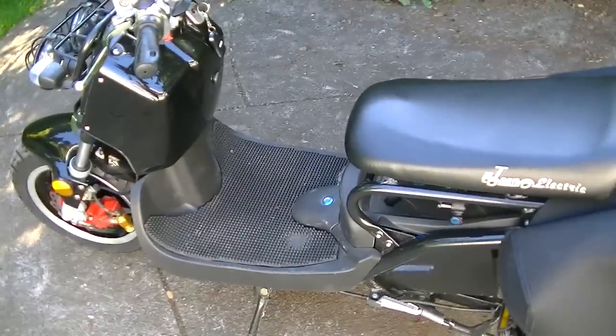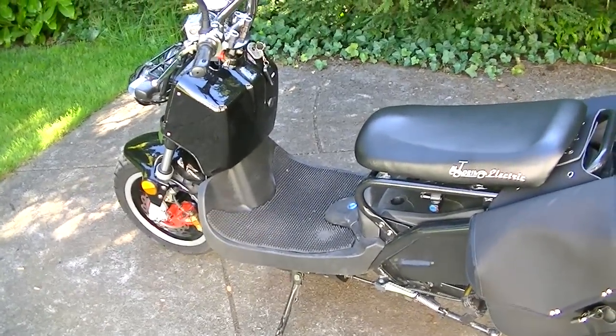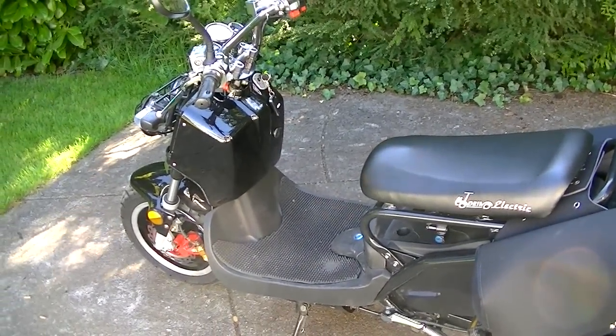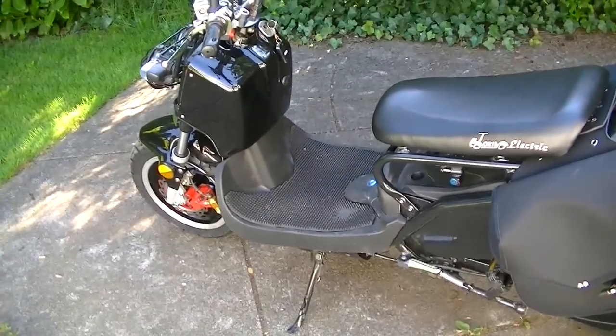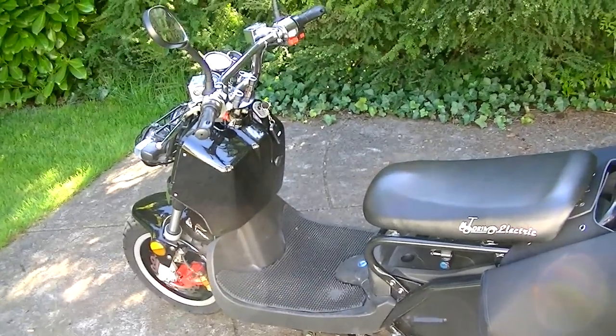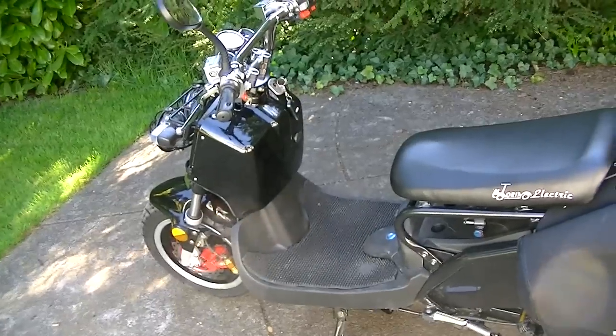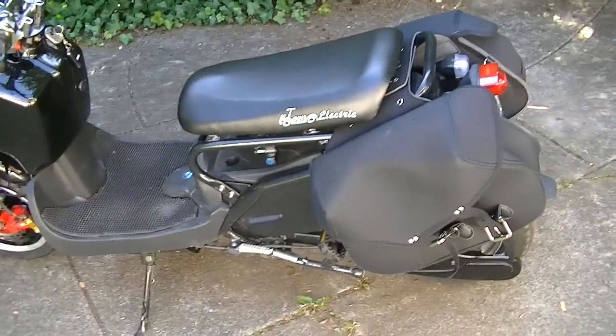The batteries in here are lithium ion batteries, so they're way, way better than lead acid. They're a lot more consistent and go quite further than lead acid batteries.